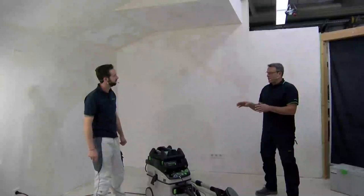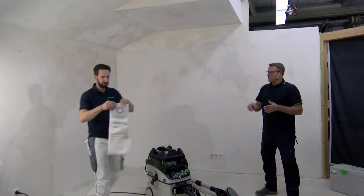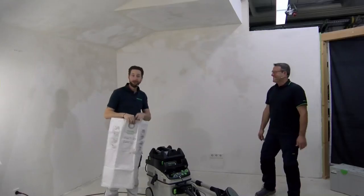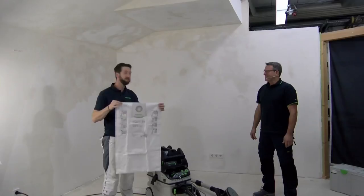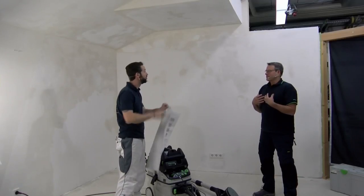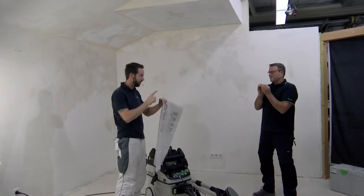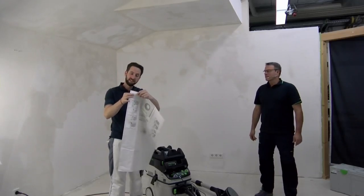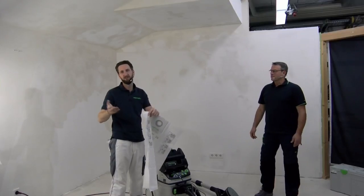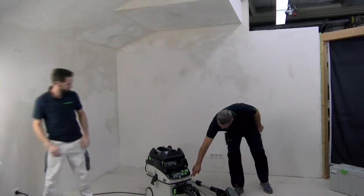Can you use standard filter bags like those for woodworking? No. Why? Wooden chips are big — they don't clog the filter. But mineral dust is much finer and closes the pores of the fleece layers. After 20 to 25 minutes the extraction drops and you're standing in dust. That's why we don't use standard filter bags here.